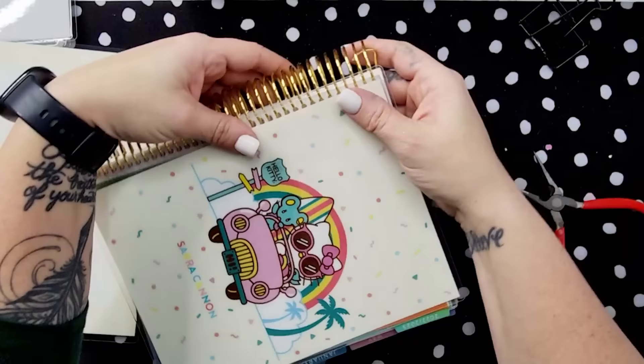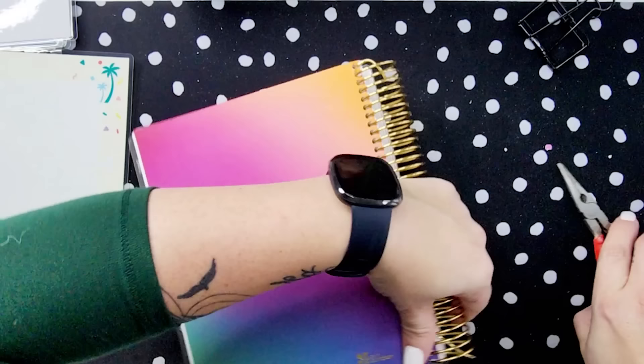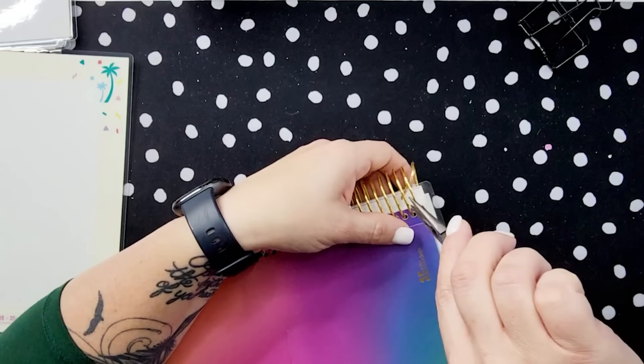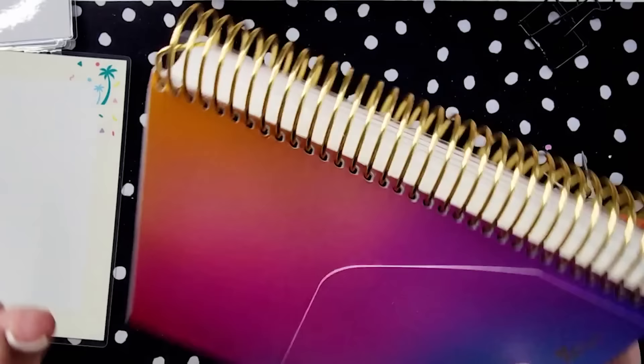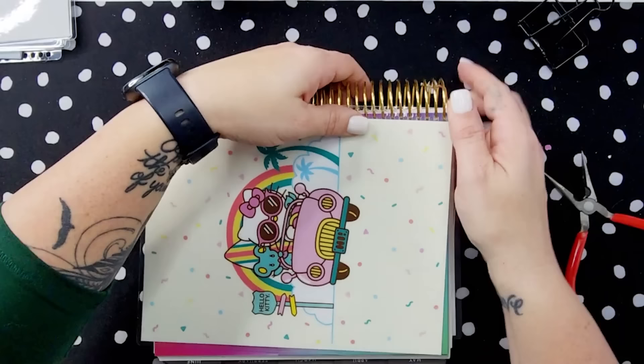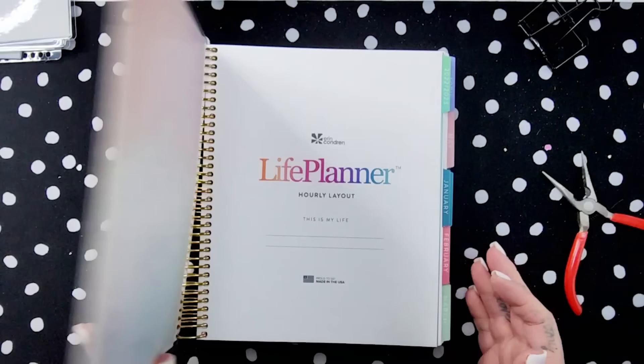A lot of you have asked me to show how I do this cover. I like to turn the planner sideways and then sort of push the planner cover while I'm rolling the coil. I line up the coil and then just push it down while I roll the coil backwards — that has been the easiest way I've found to put these covers back on. It's pretty easy, it works great. And then that's it — my brand new planner.